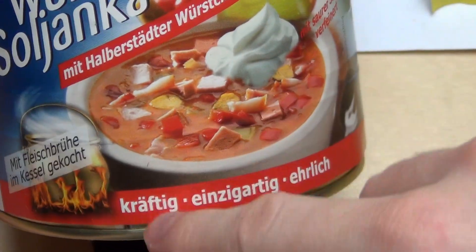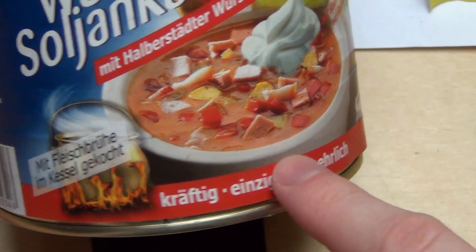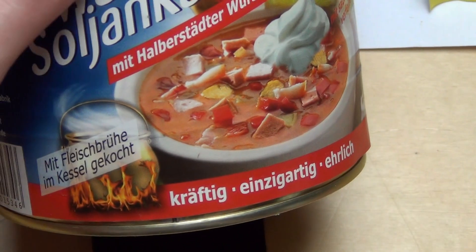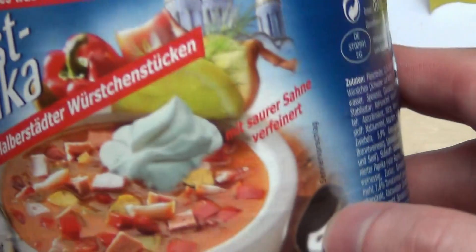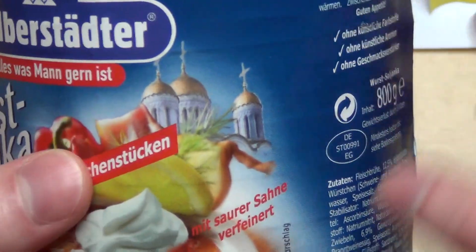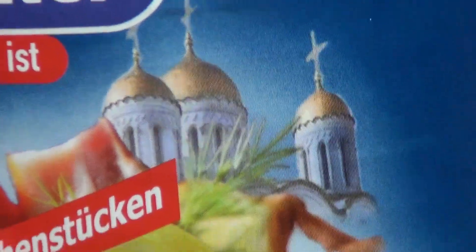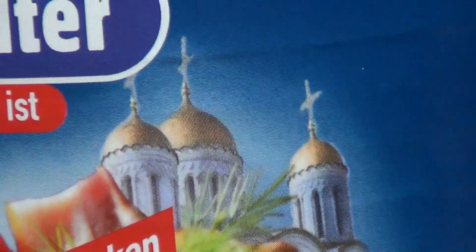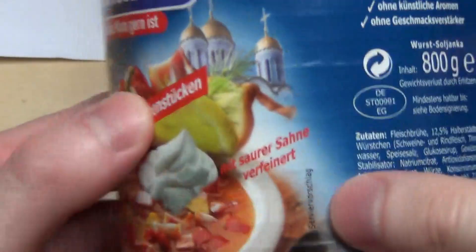They say it's strong, unique, and — what is 'ehrlich' in English? Upright, or something like this. And there's what looks like a Russian Orthodox or Greek Orthodox church on the label — I'm not sure about that. Soljanka — I think it's from Russia, isn't it?